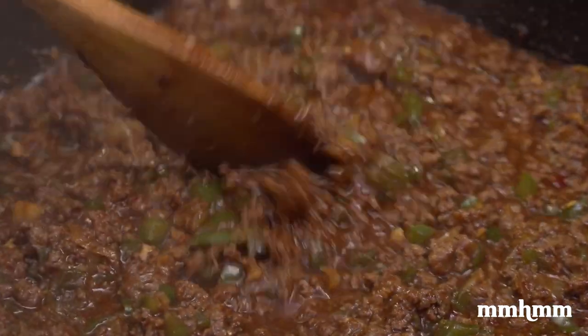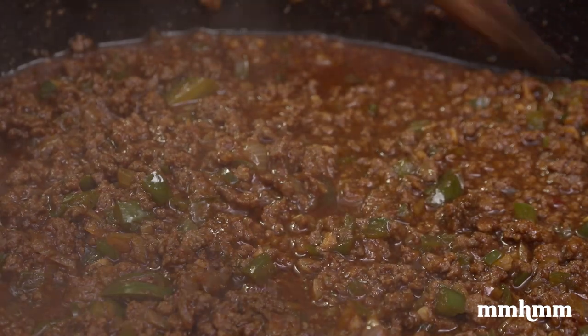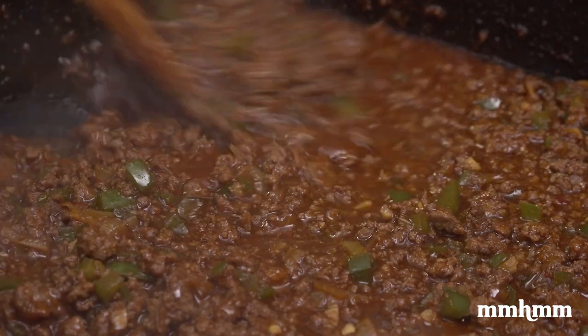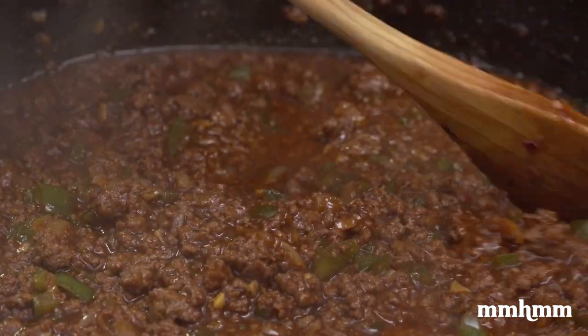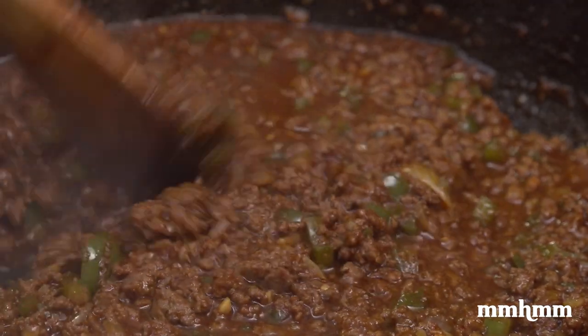You want to give it about 10 minutes or so after you add the water, to let all the flavors just kind of marry together. And at that point, that is it — all the flavors are married. Happily married.